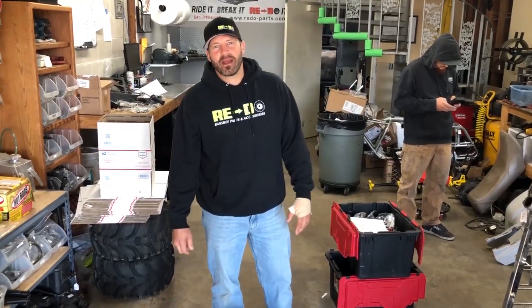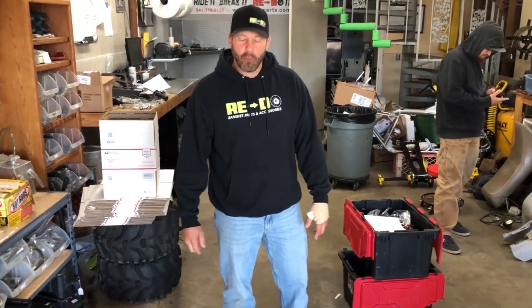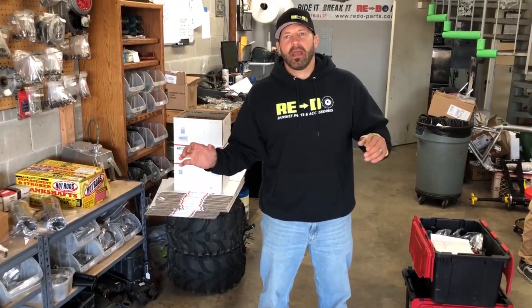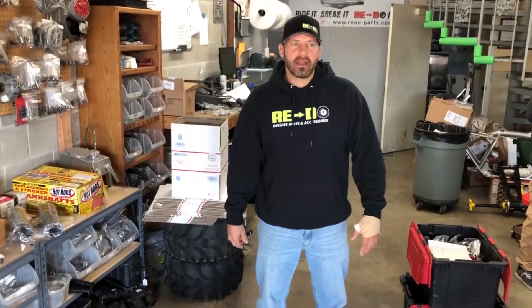Hey guys, Jim here from Redo Banshee Parts and Accessories. We got another awesome hack and tutorial video for you. What we're going to talk about today — this comes up all the time — is the whole 4mm stroker thing, which is kind of a buzzword around the Banshee industry.